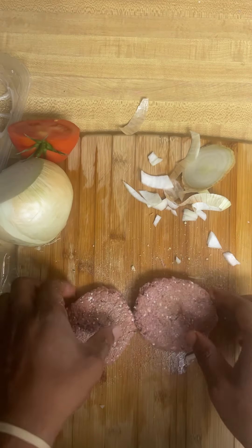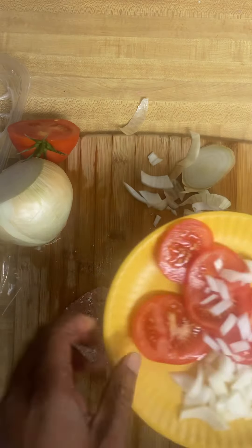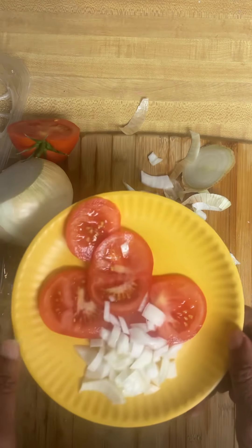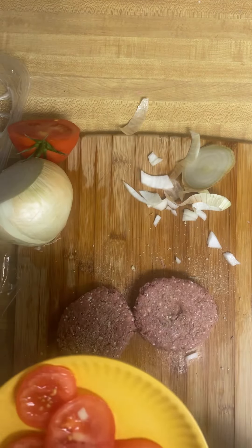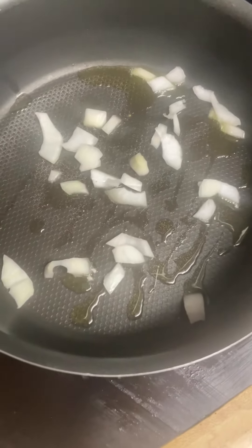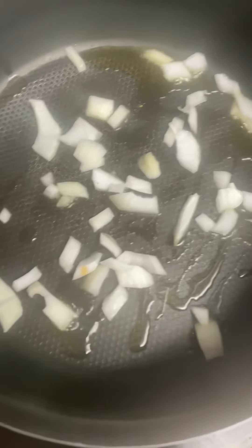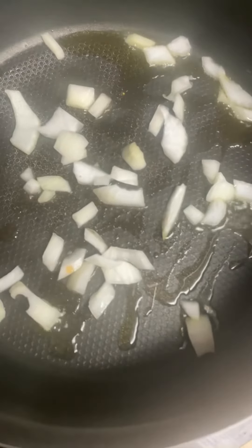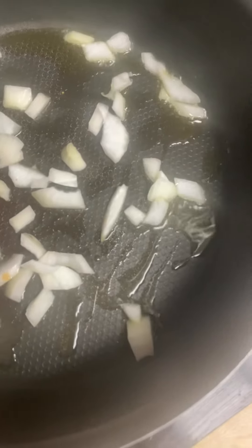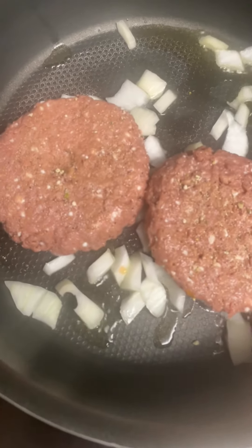I'm gonna go ahead and throw the onions in the pan, and these patties are coming next. I'm gonna throw the onions in there and then take the patties and throw those in there too.